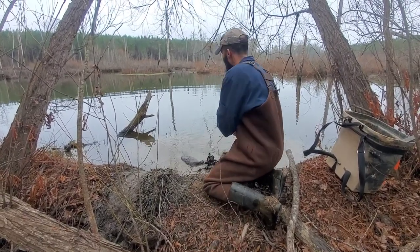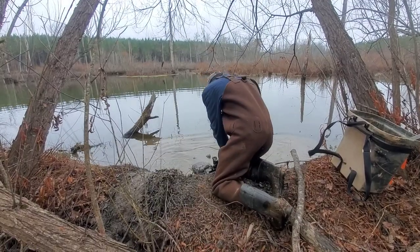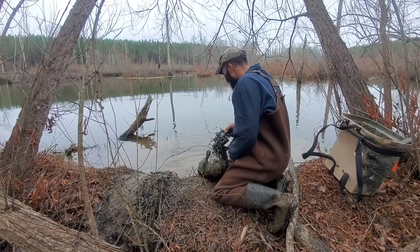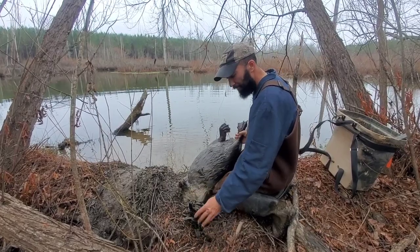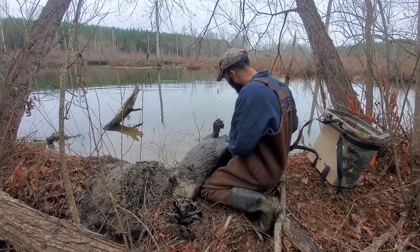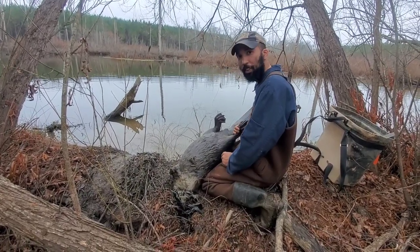Oh boy. He was here last night too. Oh yeah. We got his flat tail. Look at that — by the front foot. There he is. Got a good tail. Scarling up a little bit. It's a good mature beaver, working far from the dead.